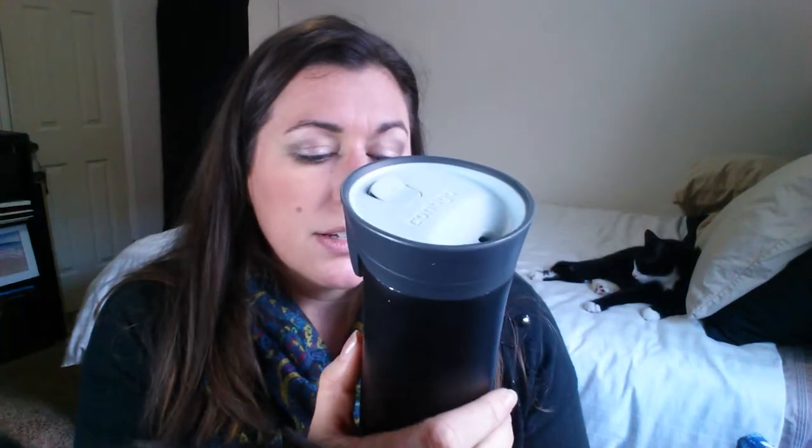Hi, I'm Tiffany. I want to talk to you about my Contigo AutoSeal West Loop Travel Mug. It's stainless steel and it comes in a couple of different sizes: 470 milliliters, 16 ounce, 20 ounce, 300 milliliters.